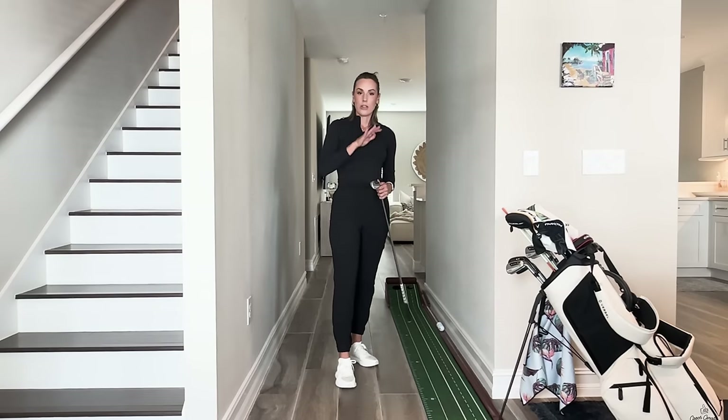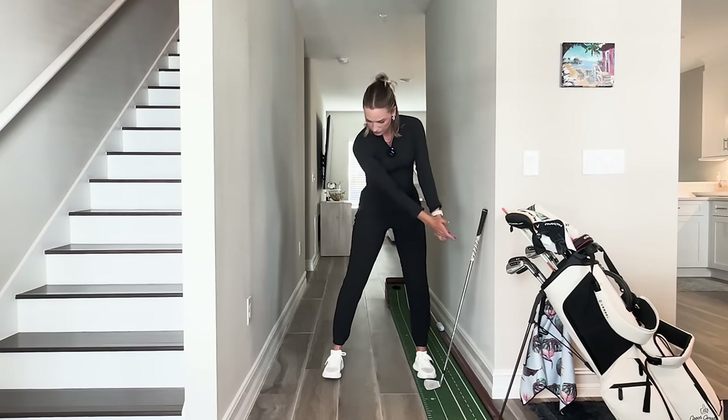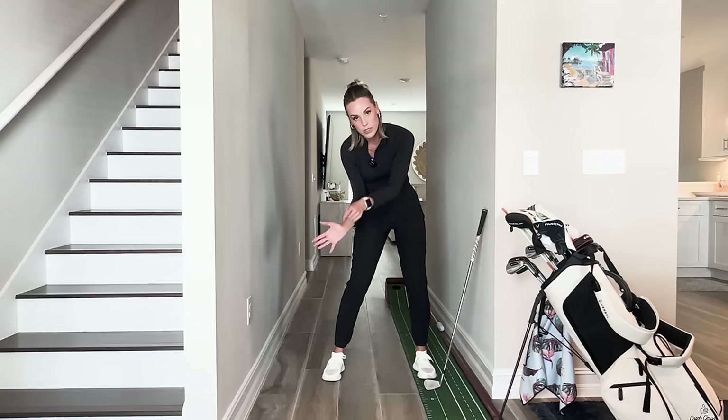Make sure next time you review your golf swing video, you pay attention to that right palm. Make sure you get a video from the front because that's when you can really see it well. You'll be turned back, and if your trail palm is facing forward,